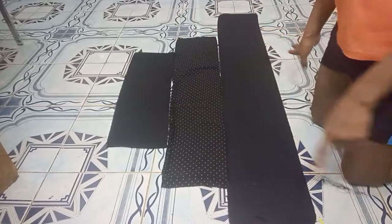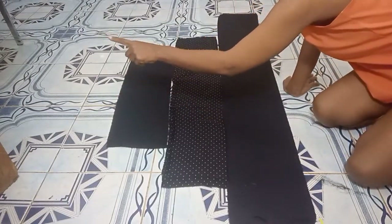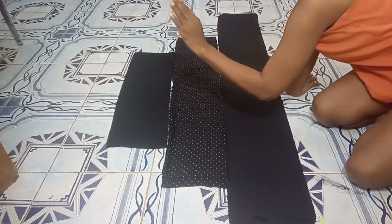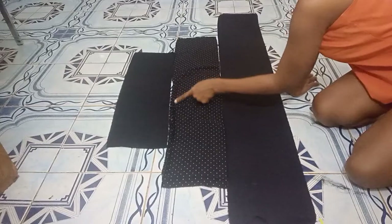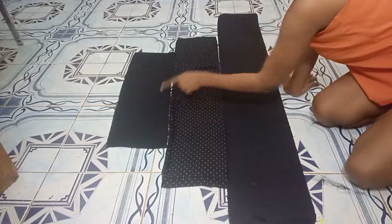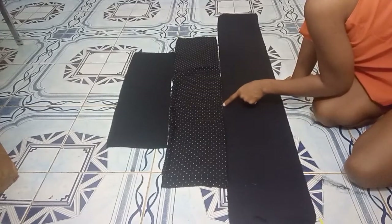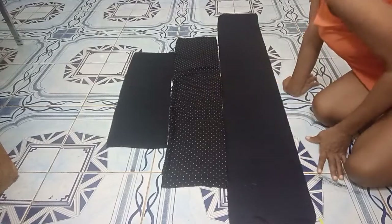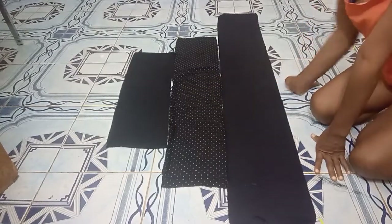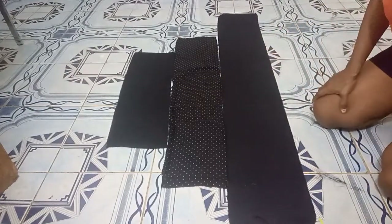What I'm going to do next is gather the top of the first layer so it can match up with the upper part of the dress. For the second layer, I'll gather the top so it can match up with the first layer. For the last layer, I'll gather the top so it can match up with the second layer. I'll quickly go and do that, join them together, and come back to show you what it looks like.